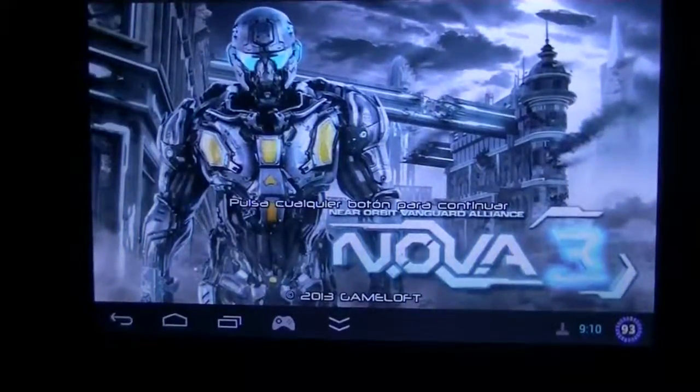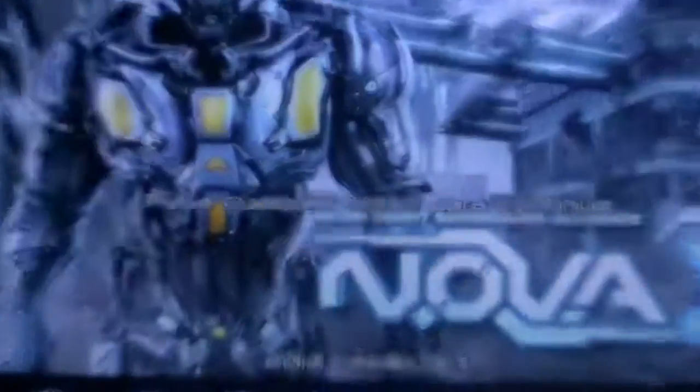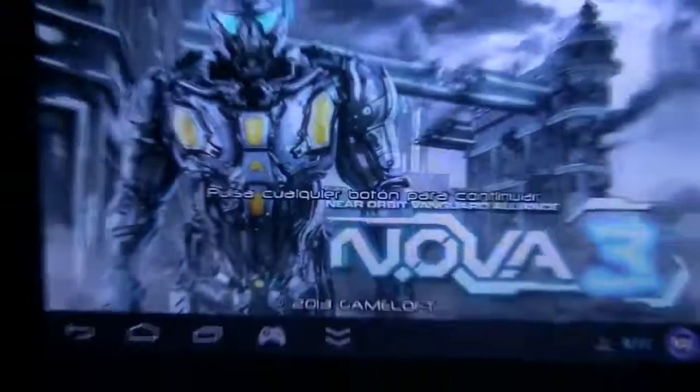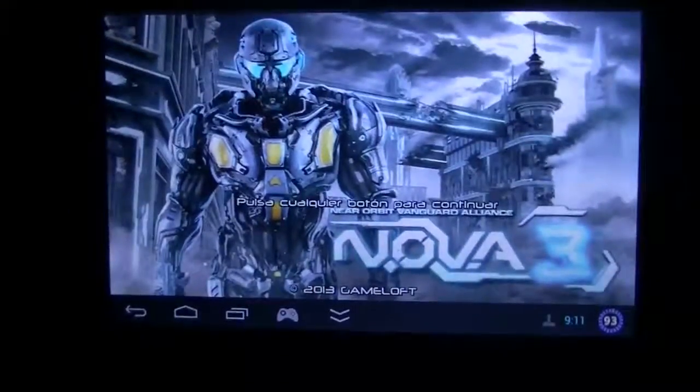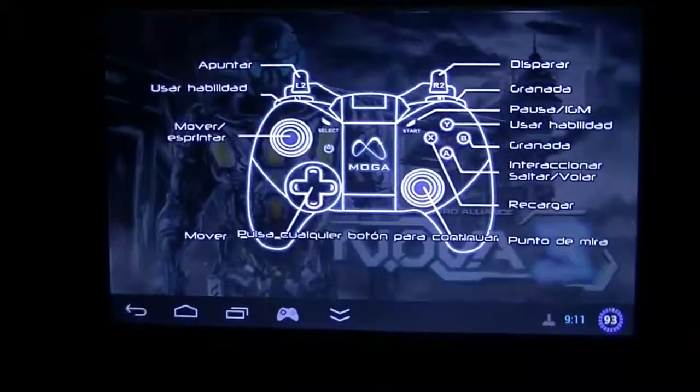As you can see, it shows a message. It's in Spanish but it's basically saying 'press any button to continue' — that's what the message says. And as you can see, the device thinks that we have a gamepad.